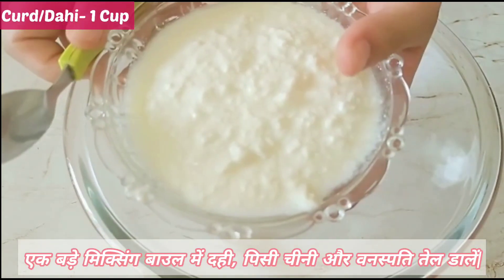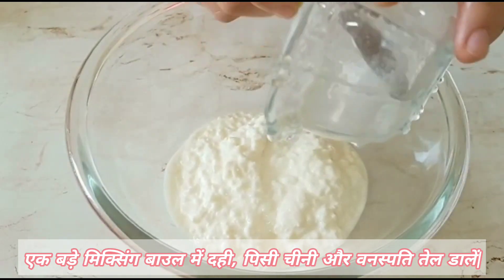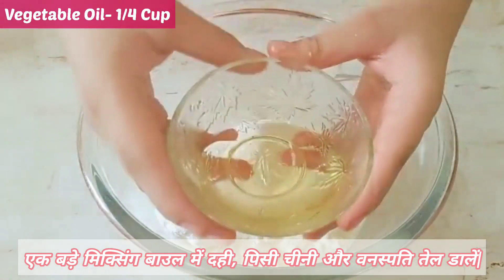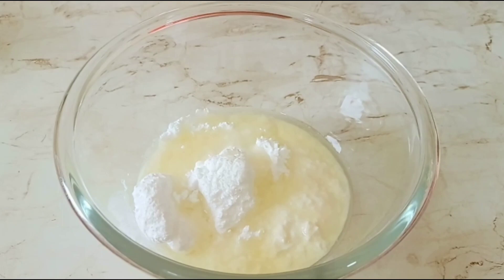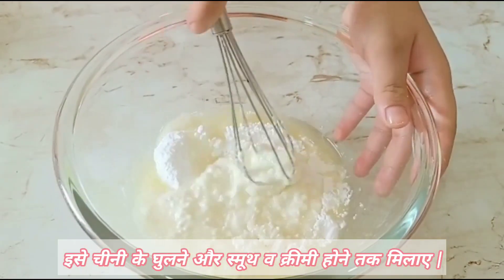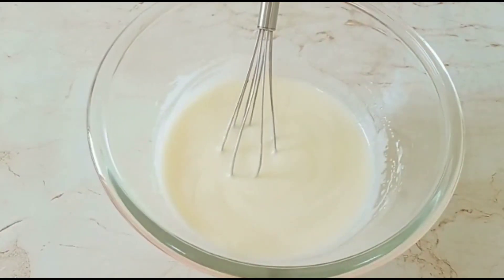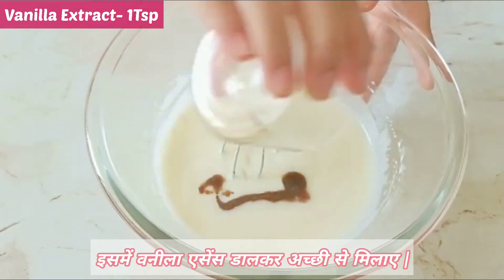In a big bowl, add 1 cup of curd, 1½ cups of powdered sugar, and ¼ cup of refined oil. Whisk it until the sugar is dissolved and the batter becomes creamy. Add 1 teaspoon of vanilla extract and whisk it again.